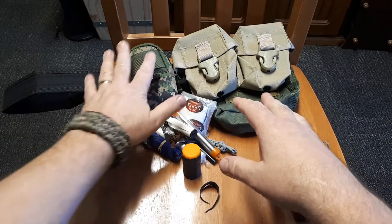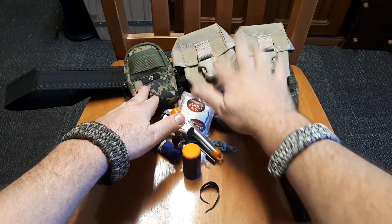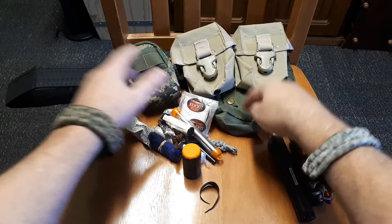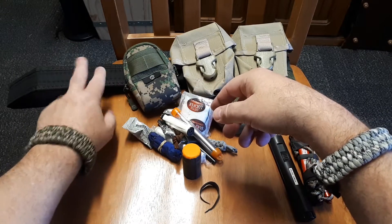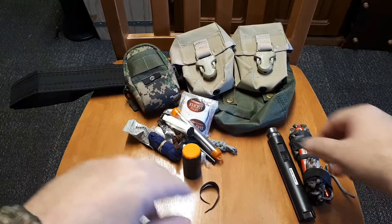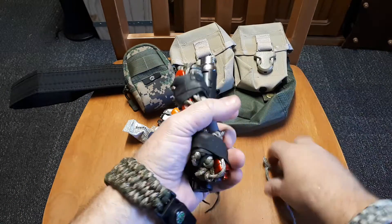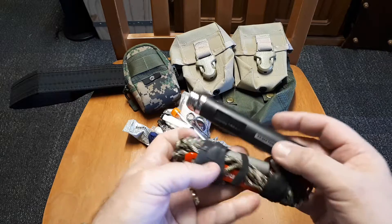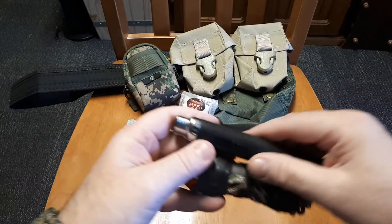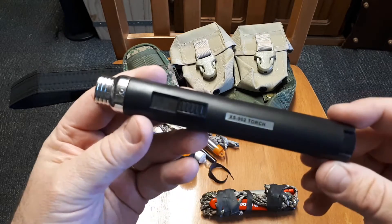That's my dedicated belt kit. If I was going out bushcrafting I'd put that on, take the magazine pouches off since I'm not hunting, and just have my possible bag, that kit, plus my knives. Now if I'm not carrying that, I have this - my other dedicated fire kit.